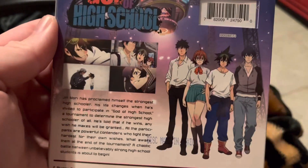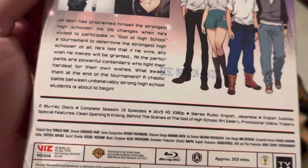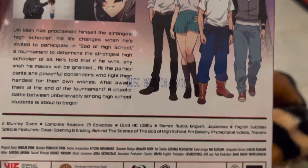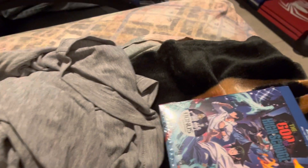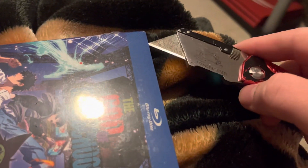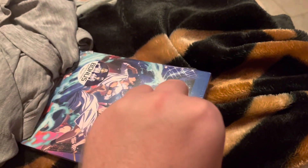Scenes from the show or series, 13 episodes on two Blu-ray discs, Region A — that's a lot actually. All right, ready? Oh, I did it with one hand!